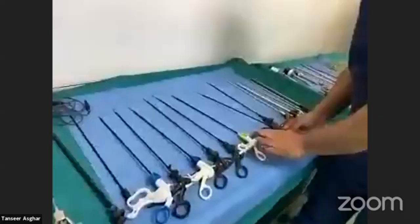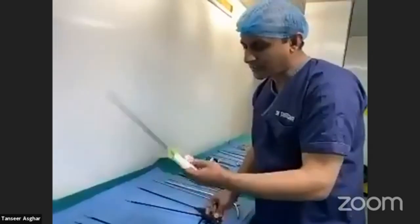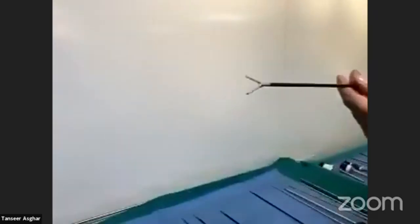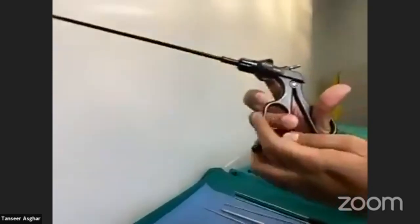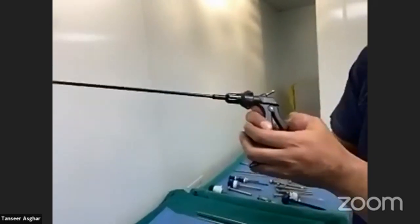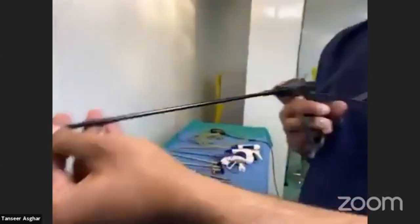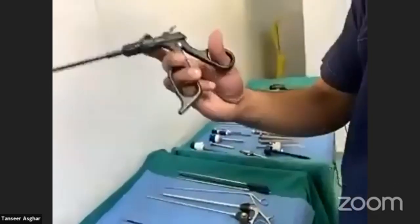In laparoscopic instruments there are also reusable instruments which can be sterilized, as well as disposable instruments used once and discarded. Here you can see a double-action traumatic grasper with no lock. You can easily hold the bowel during appendectomy or any other intra-abdominal laparoscopic procedure. It also has an attachment point for cautery and a rotating knob on the handle.